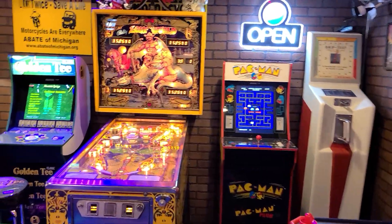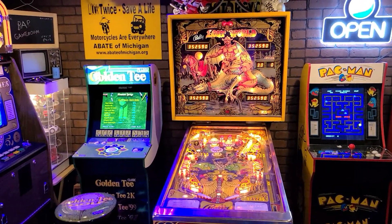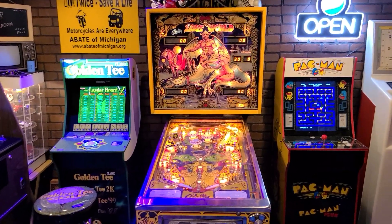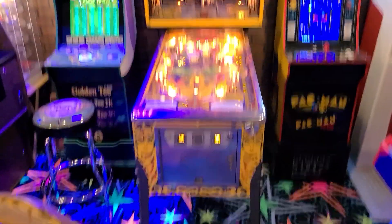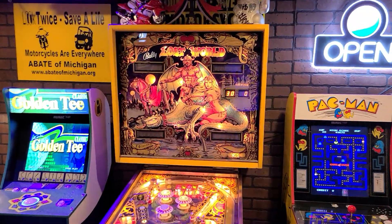Here's another new member of the family acquired in the last month. I did a video on this. I'm going to do a follow-up video because I did address the sound issues. This is our Bally 1978 Lost World Pinball.